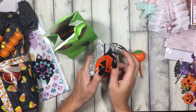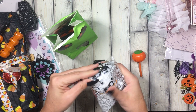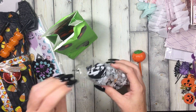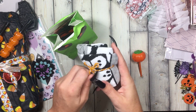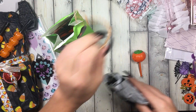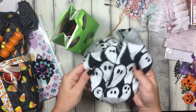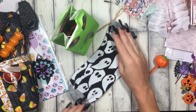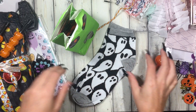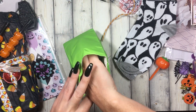You want to know the sad thing? I already sent out like a million Halloween packages and I forgot to send the Target socks I bought. I was like, really? I don't even know where they are but I know I have them. Look at these little ghosty socks — I love these! Fall is here so we can finally wear socks. Look at these, I love bright pattern funky socks.